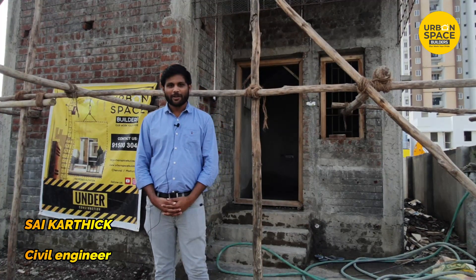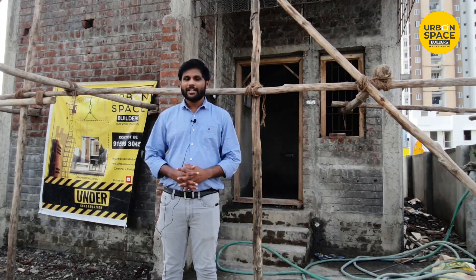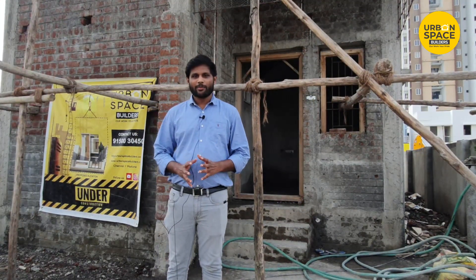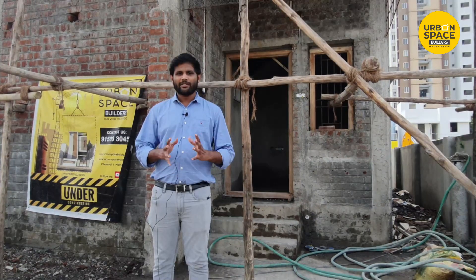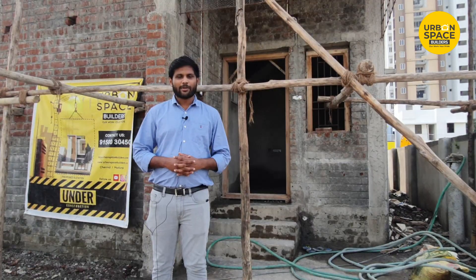Hello everyone, my name is Karthik from Urban Space Builders. This is the first video of the year, and this is the first project. What we are doing here is a walkthrough. This is the current state of the plastering work. Let's see what we are doing here.